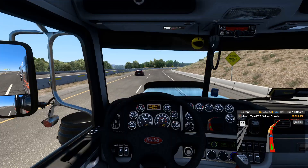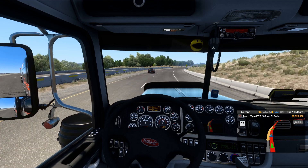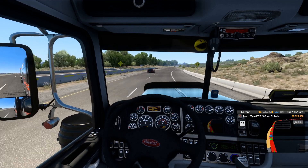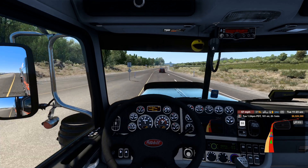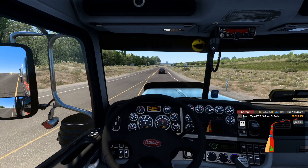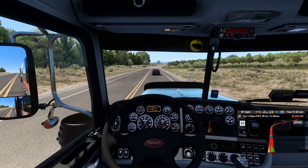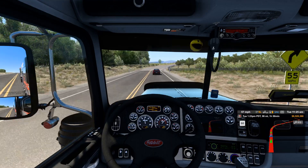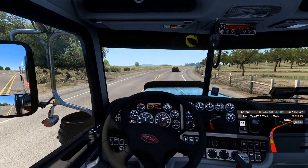Let's go to the interior view here, because this is a beautiful interior. Beautiful sounds from this truck with the engine mod sounds. It kind of lagged up there for a sec — it lags up every so often in certain areas I go into.